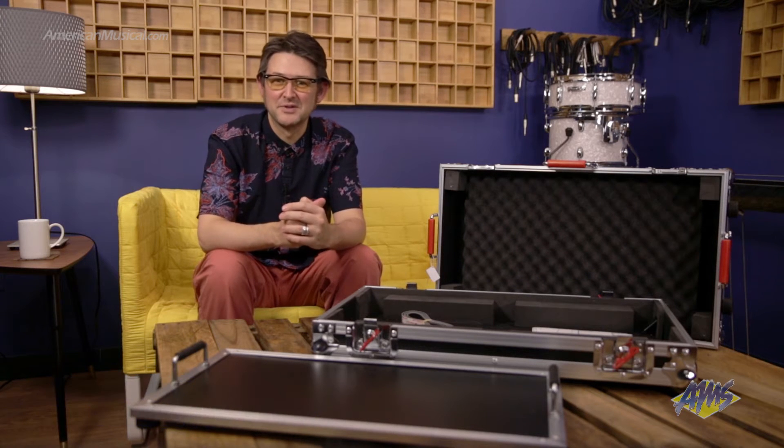Hey there, everybody. Andrew from American Musical Supply here with a pedalboard that can comfortably hold 10 to 14 pedals, the Gator G-Tour Large Pedalboard.